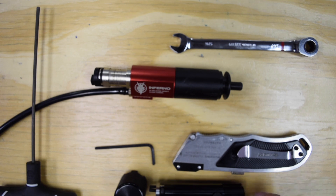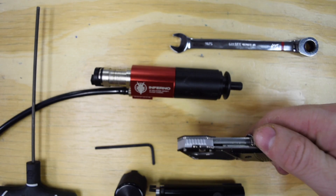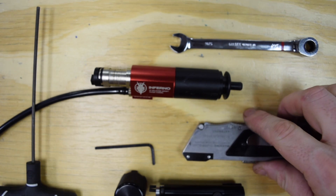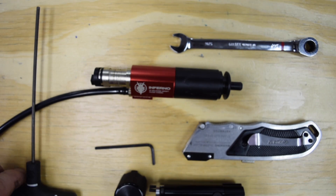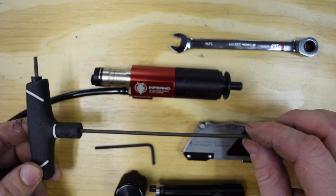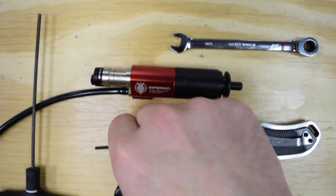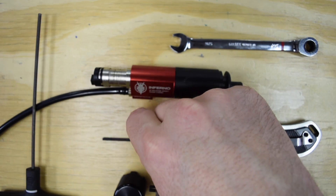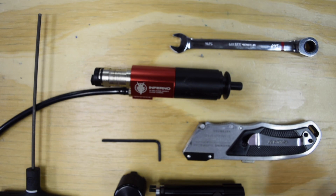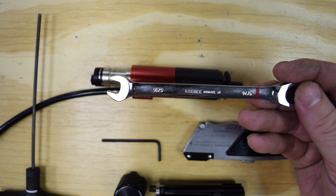Before you get started, there are a couple tools you're going to need. You're going to need a razor blade — a good sharp razor blade, never use a dull razor blade — a 2.5mm Allen key, preferably a longer one like this. This is the adjustment key included with your Storm, and then you're going to need a 5/16 wrench.